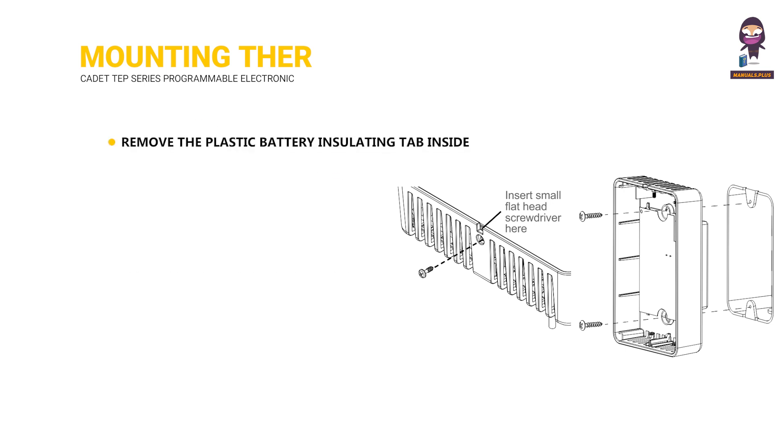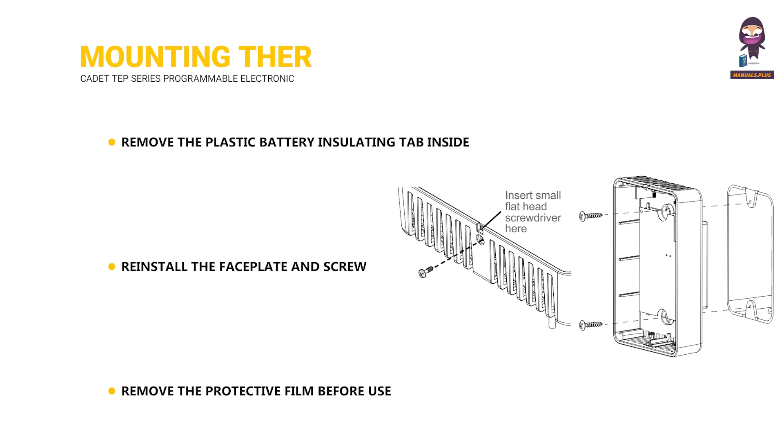Remove the plastic battery insulating tab inside the thermostat. Reinstall the faceplate and screw. Remove the protective film before use.